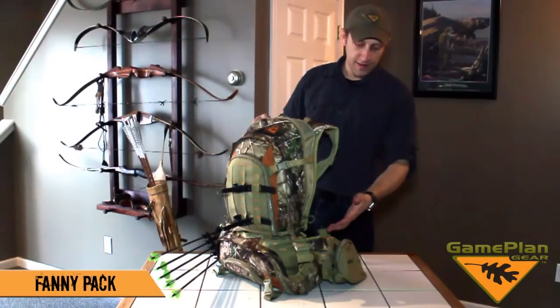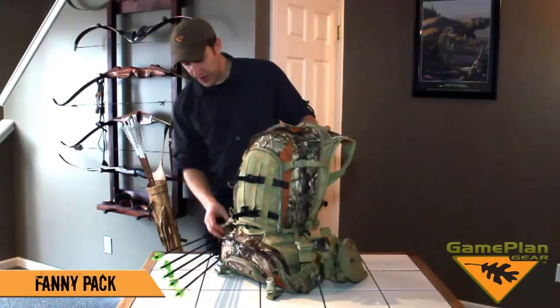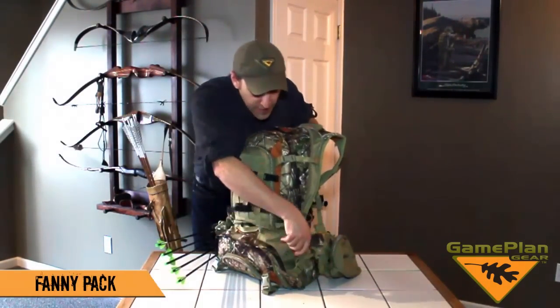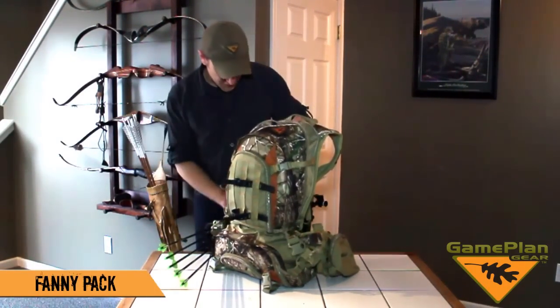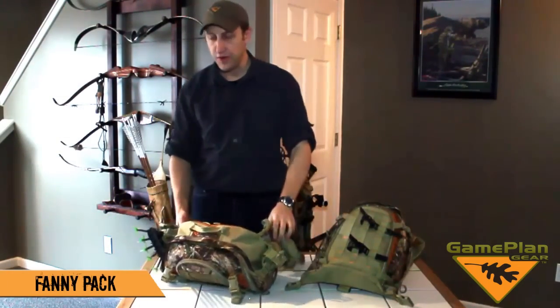I'm going to show you some of the details that allow you to take the fanny pack off to use it independently from the top pack. I've got two side release buckles. I take these off on the sides, release the shoulder straps, and I can take the fanny off and use it independently.